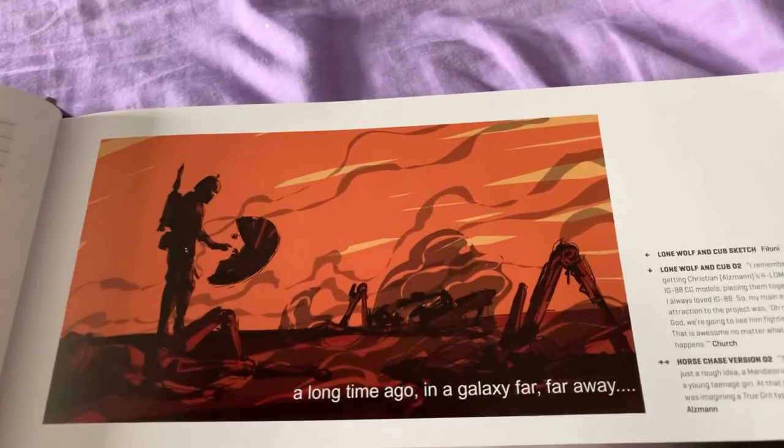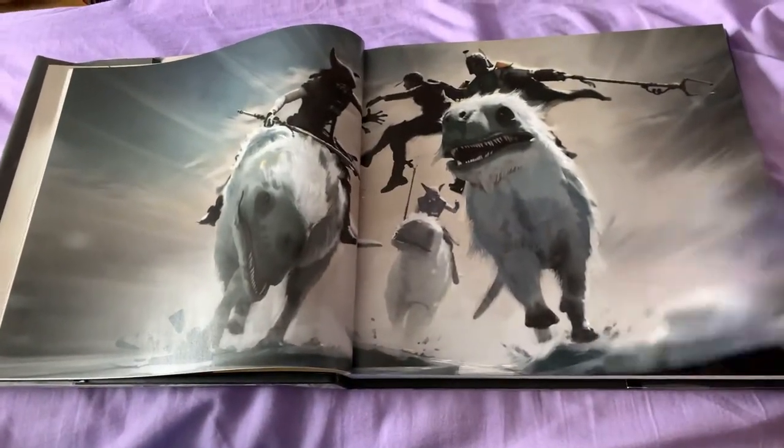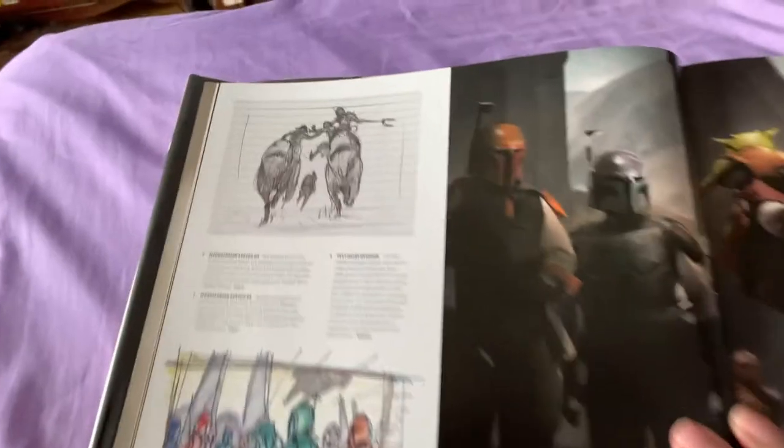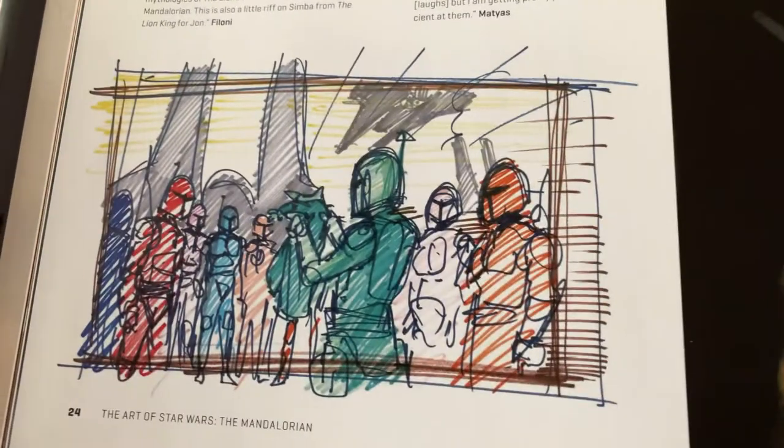Ryan Church is great. Ralph McQuarrie. Tons of two-page spreads in this as well. There will be small ones, big ones — pretty much all kinds of goodies.